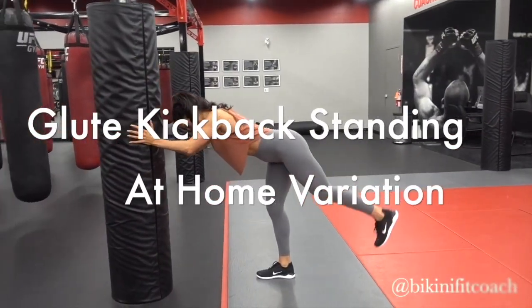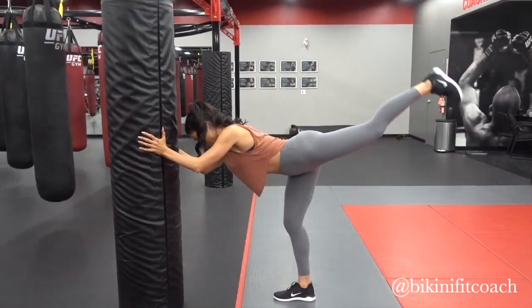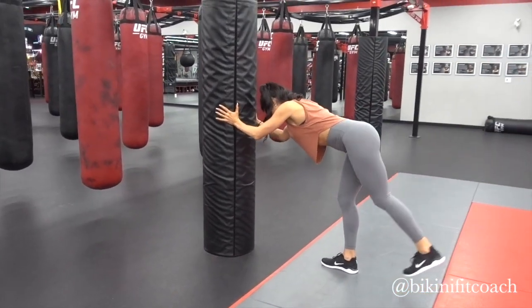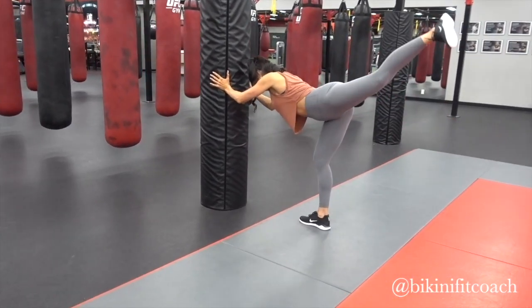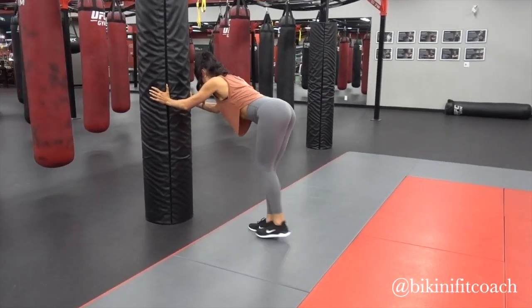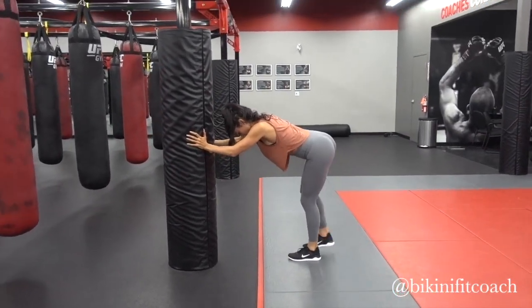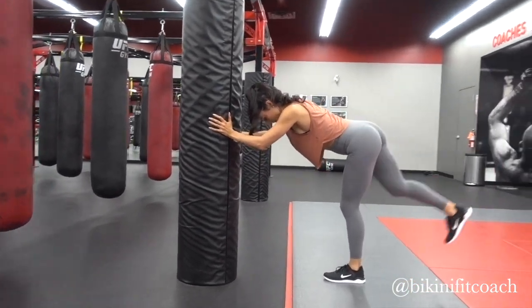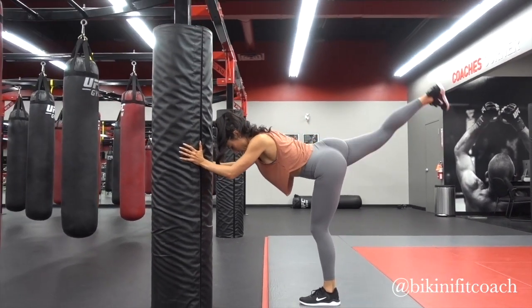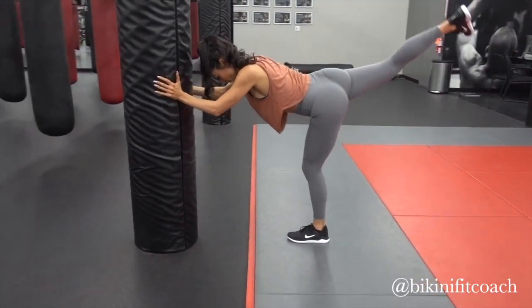This is the glute kickback standing — an at-home variation with no weight. You can honestly do 20 to 25 reps of this and get a really good booty workout at home. The leverage of a straight leg increases resistance compared to a bent knee. I like to do a tempo of up for two, hold for one, down for two, and you can also do pulses with this move — it's great for an at-home booty exercise.